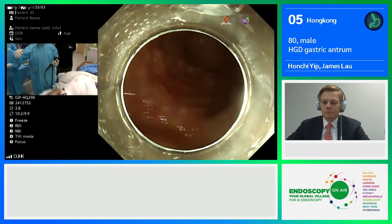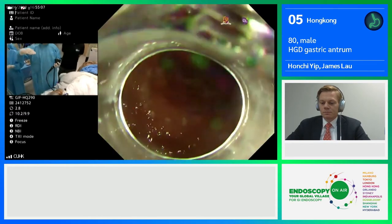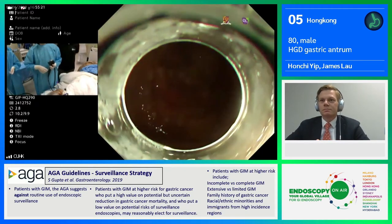Gravity is helping you, because once you perform the initial cut with a mucosal flap, the flap will raise up towards the proximal part of the stomach. I will start injection from the far side and then go back to the near side.